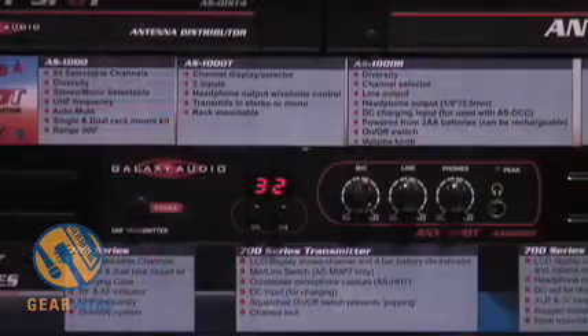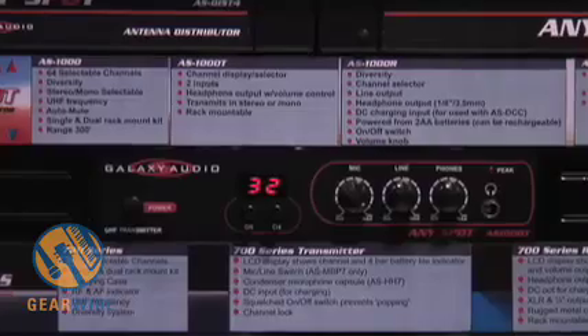Wireless Personal Monitors are great for both bands and church applications. What Wireless Personal Monitors do is they eliminate stage volume. Loud stage volume can actually increase your front of house volume. If your stage volume is high, then you have to turn your front of house volume to get over that loud stage volume. You can also have increased feedback potential when using a typical monitor.